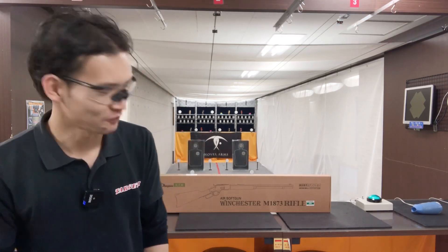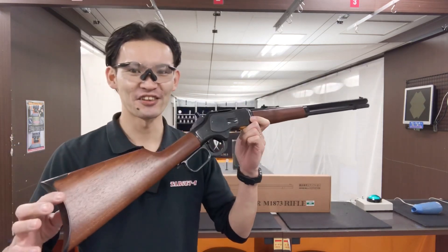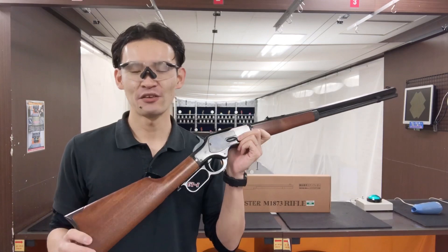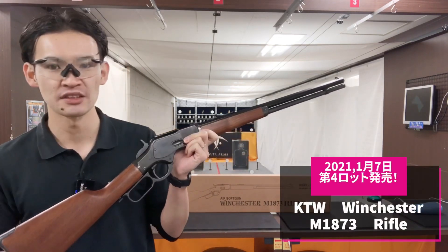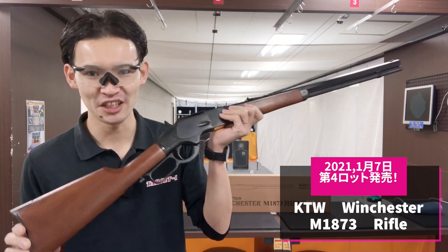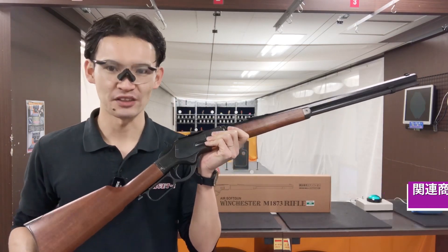This is a series of videos. This is a series of KTW Air Cocking and the Winchester M1873. Especially if you want to use it, I'm going to give it a brief description. Later on, I'm going to write it down here.